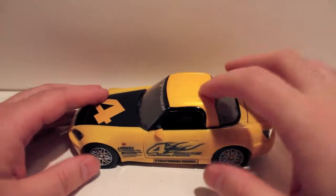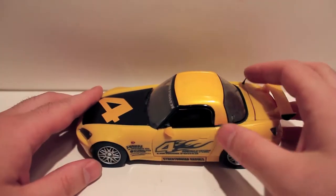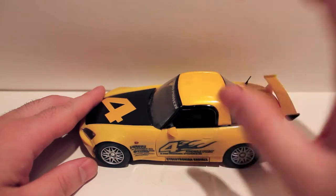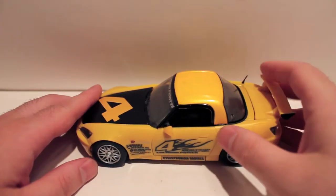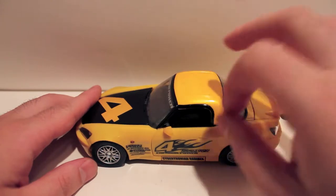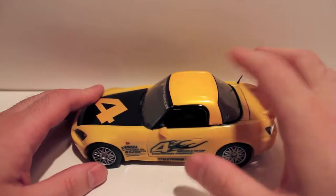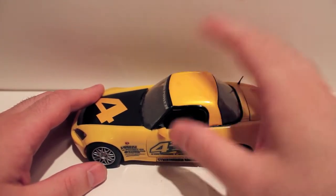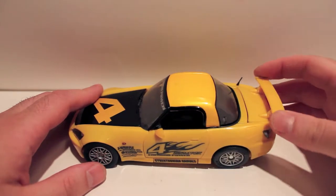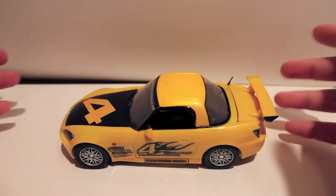The reason I picked him up is because the custom class figure this year was based off this guy, so I figured I might as well have the original figure since he was cheap. I wanted to show him off together with the custom figure in vehicle mode. He is a Honda S2000.